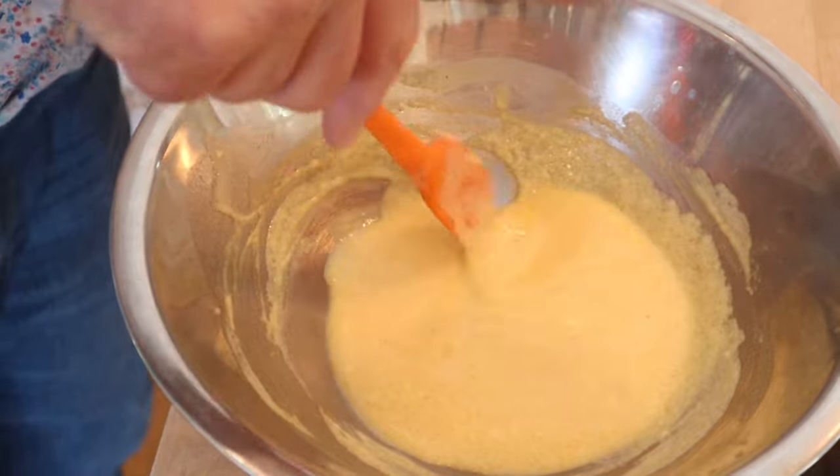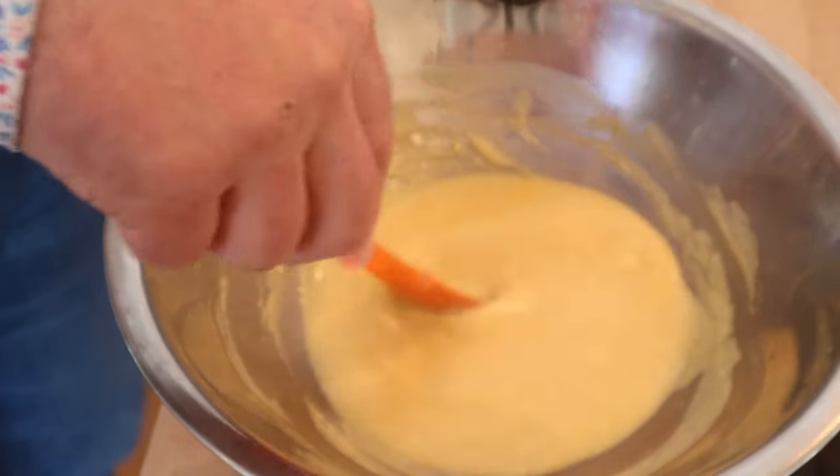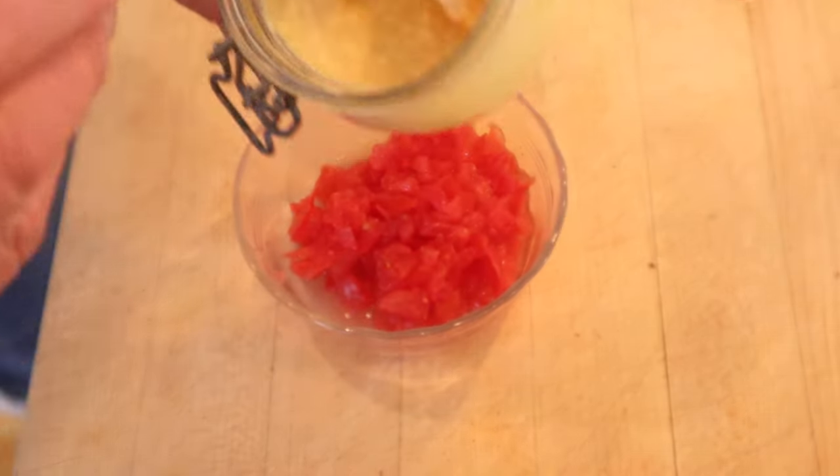Well, it definitely got thicker although it's not super thick, but now I'm gonna let it cool and it'll probably thicken up quite a bit more. Yep, definitely thickened up.